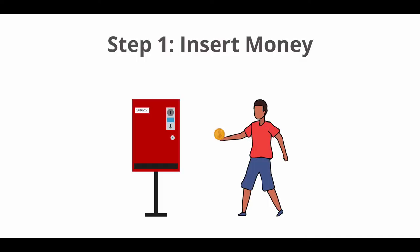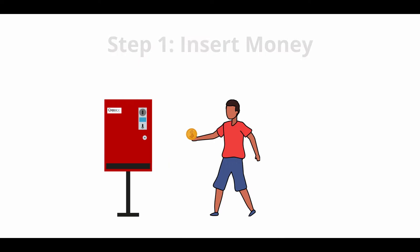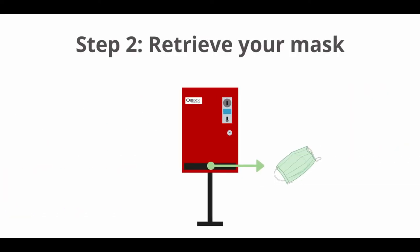Step 1: insert money through the coin slot. Step 2: the machine dispenses your face mask. And that's it! Super easy!